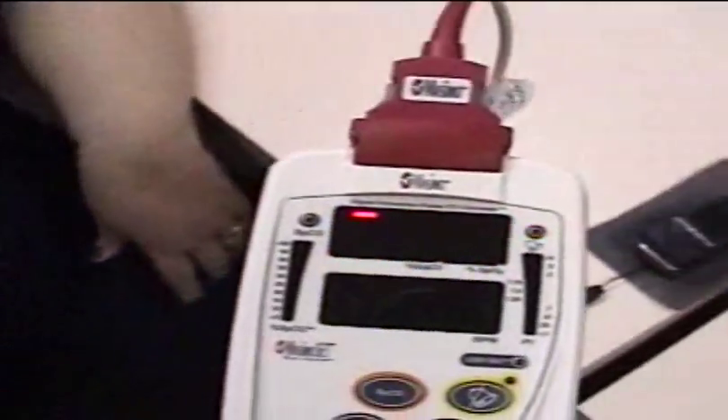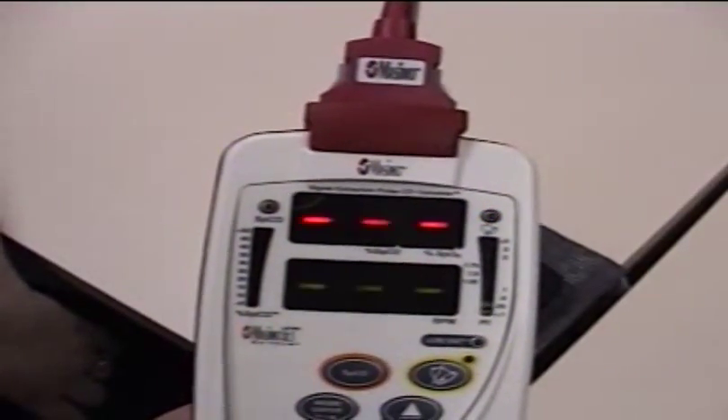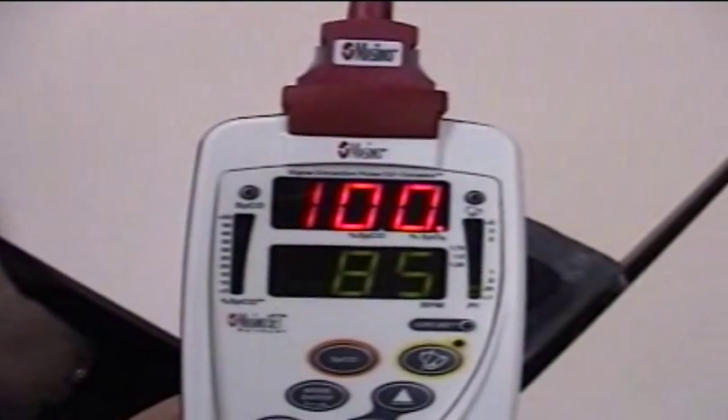This is brown. Readings come in at 99 and 100%.